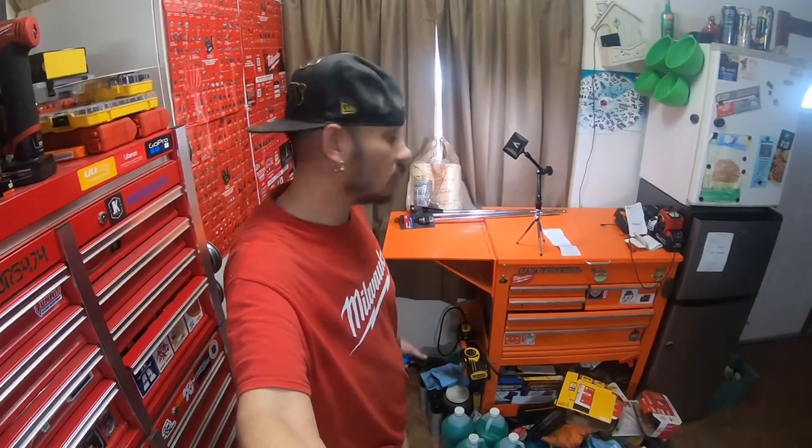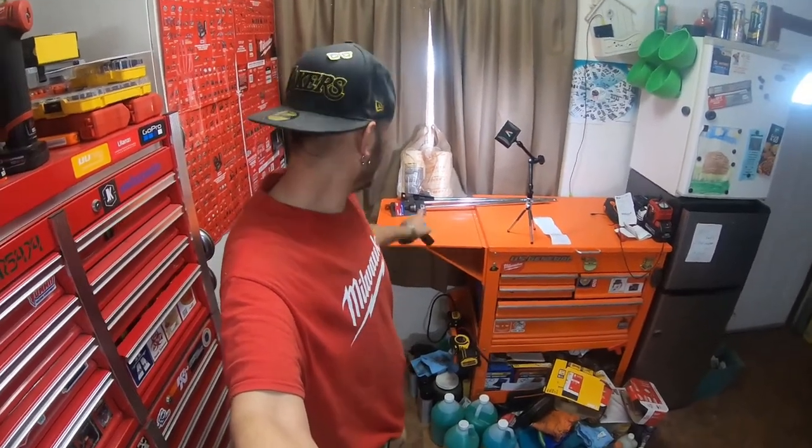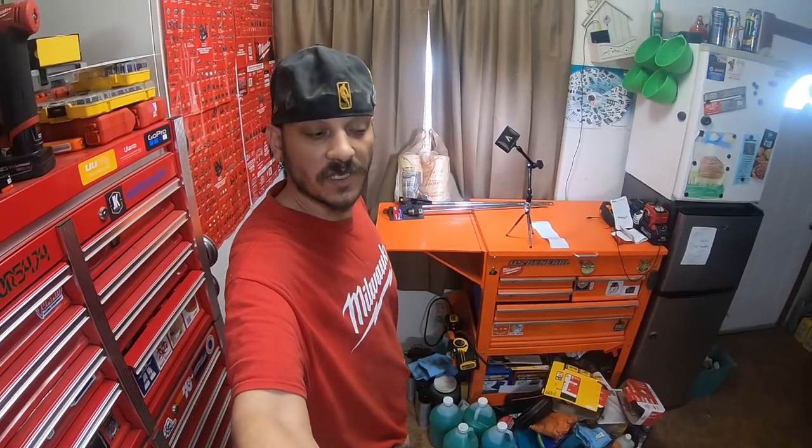Hey everybody, how's it going? So today is December 9th, it's a Thursday. I picked these items up on December 8th, which was a Wednesday, which was yesterday.